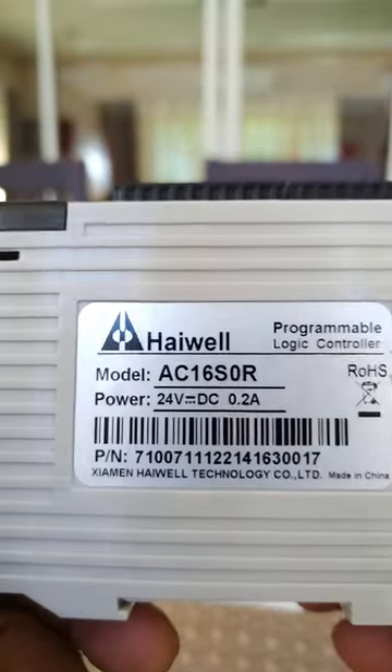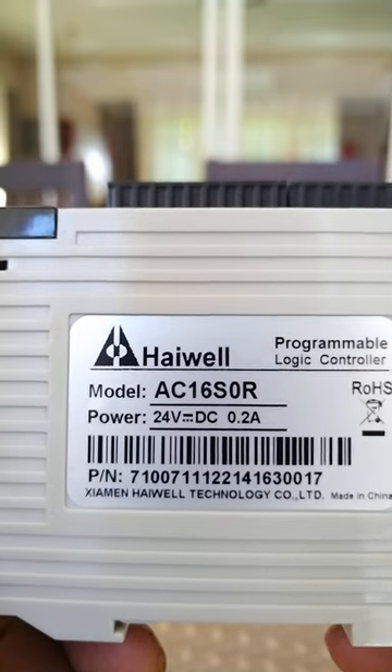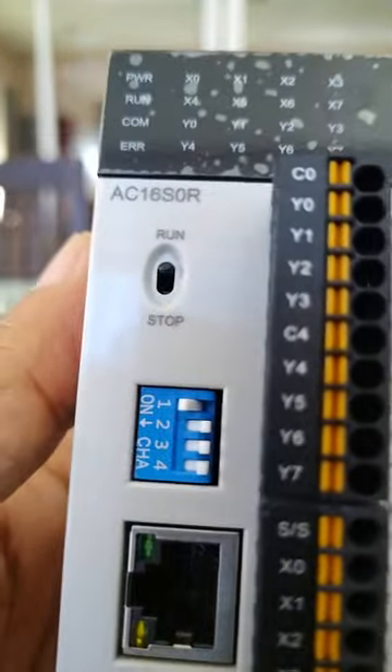The actual model is Highwell AC-16SORR, which stands for relay, with a 24 volts DC power supply. Again, shout out to Mr. Harold D. Thank you.